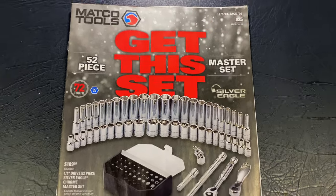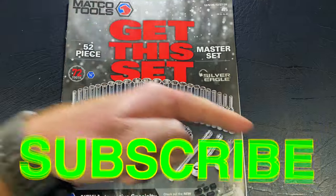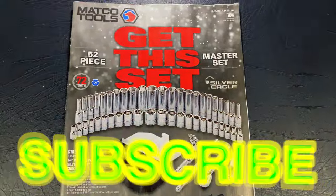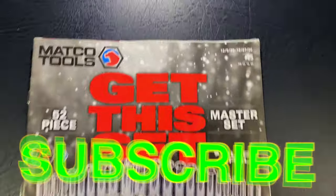There you go. Like always guys, thanks for watching the video. If you like it, be sure to hit that thumbs up and click that subscribe button — it's free, never cost you guys a dime. Y'all have a great week and we will catch y'all next time. See ya, bye.